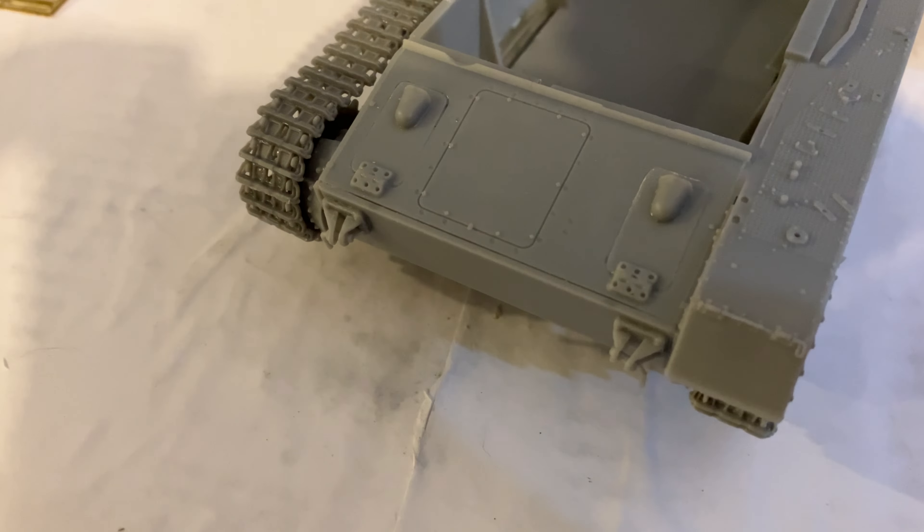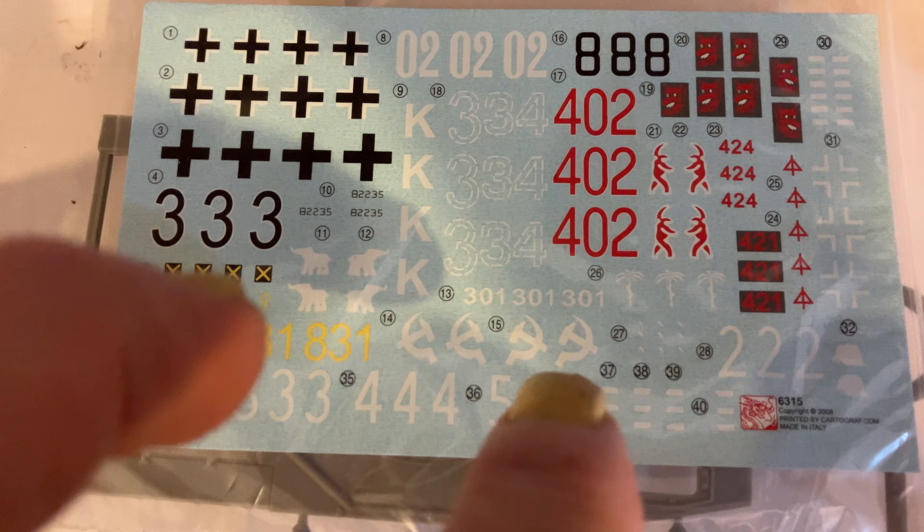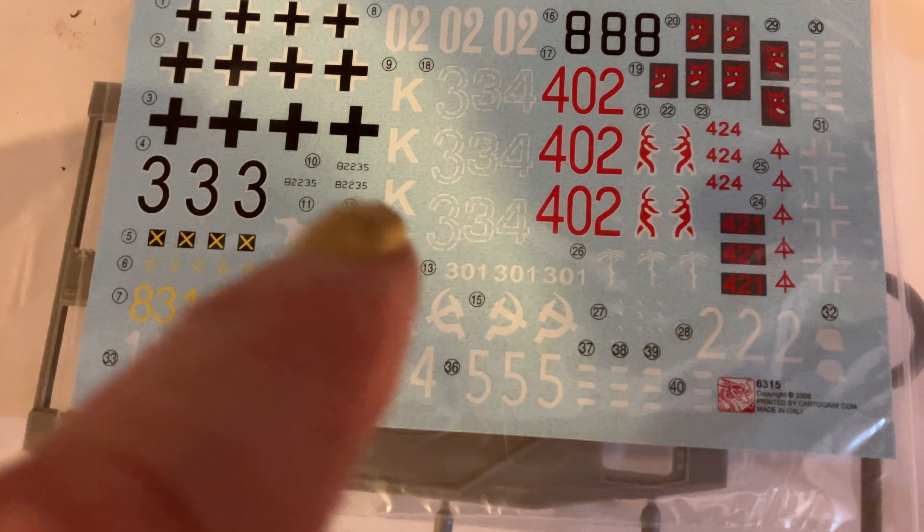Really coming along very well — very impressed with the F1. I'm going to turn it into a Hungarian one though. But you get heaps of options; they put in about 10 different tanks you can do. You can even make a Soviet captured one, and then you've got some Africa Corps, plus a lot of Russian ones.